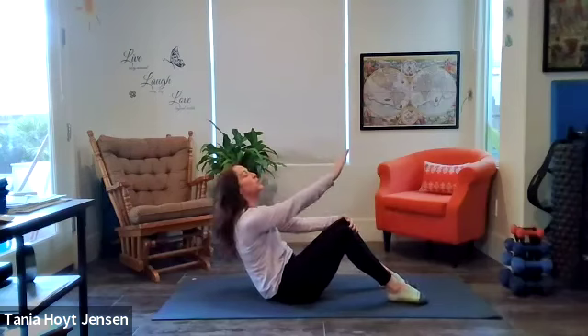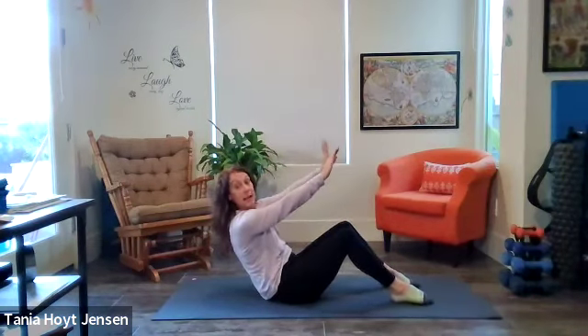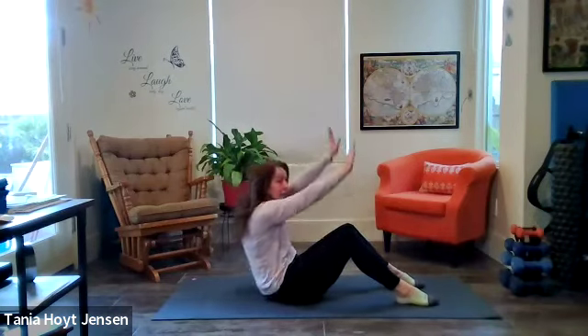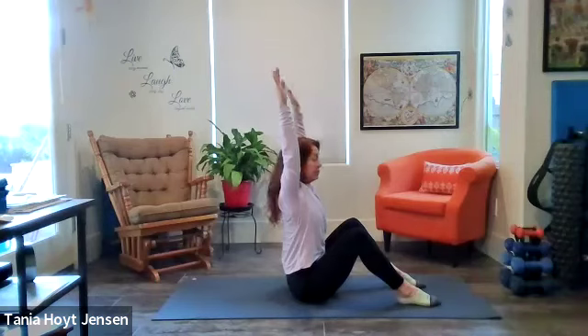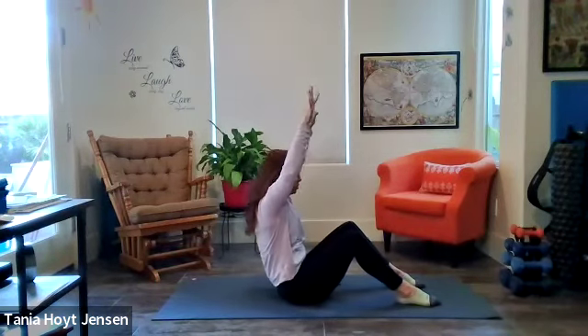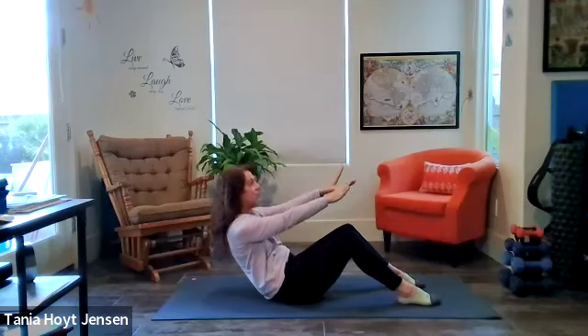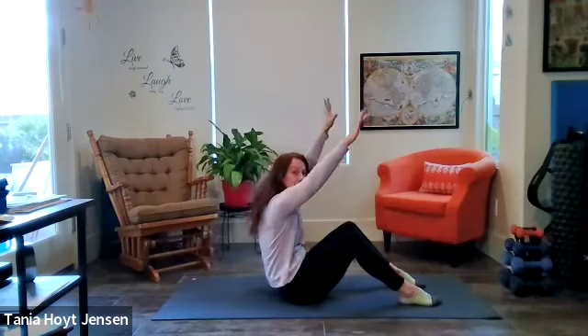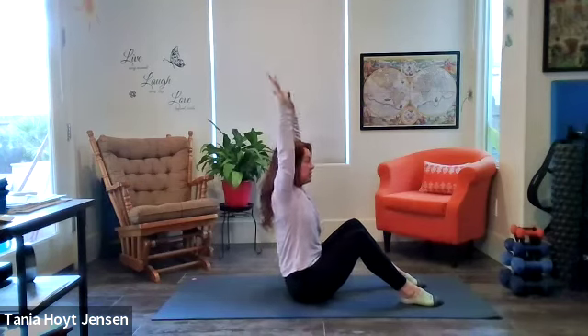Now you're going to take your arms up off of those legs into a nice little diagonal line. Same thing — reach your hands up, straighten that spine, inhale. Exhale, scooch. Repeat — long spine, inhale. Exhale, scooch.